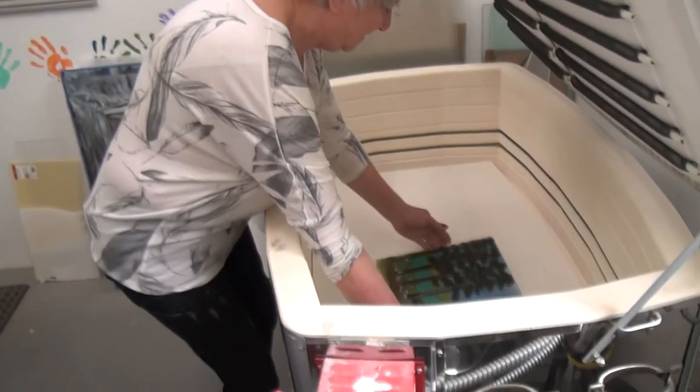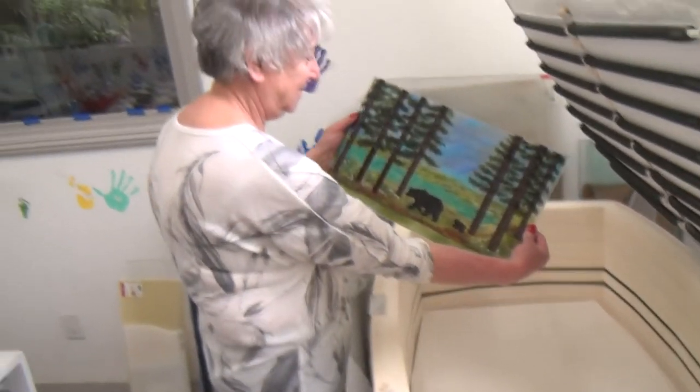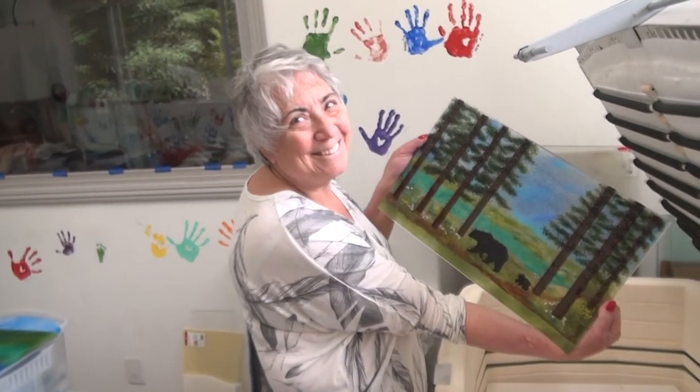I often continue to repeat this process until I open the kiln and my creation puts a smile on my face.